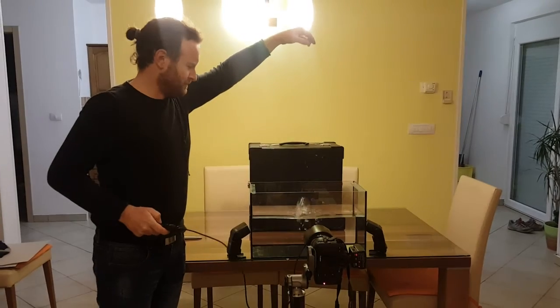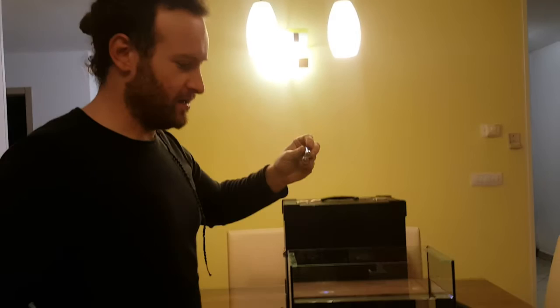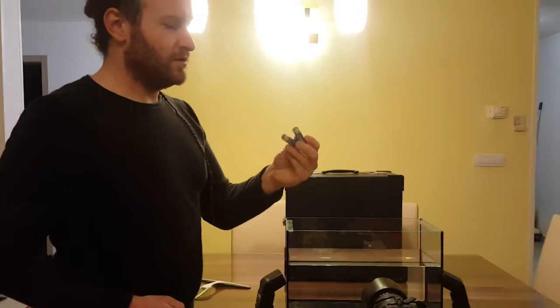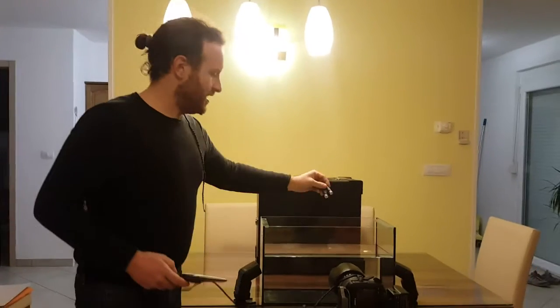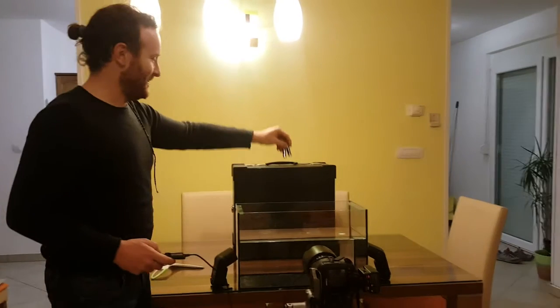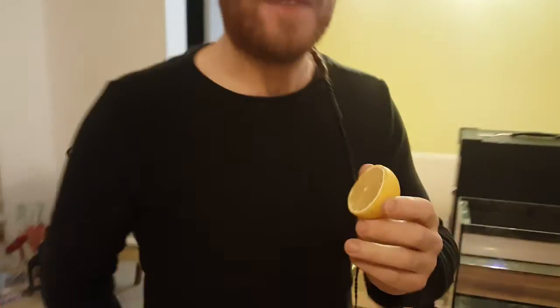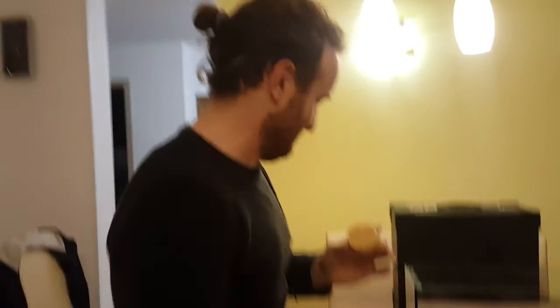Make sure the bulb falls right in the middle of the aquarium, then raise it up and let it go. You can replace the bulb with anything — for example, two batteries. Just make sure there is enough water so the batteries won't break the glass at the bottom. You can also throw a lemon inside — let's try it!